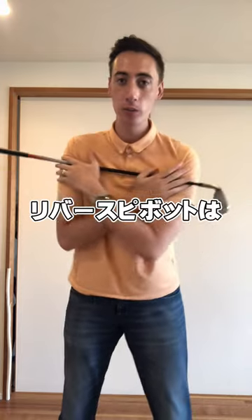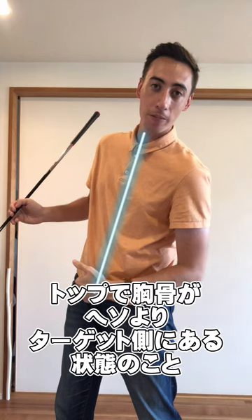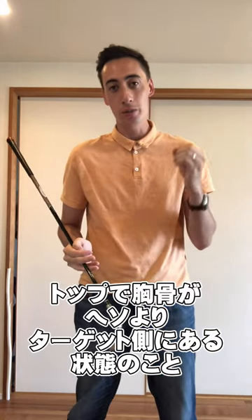Reverse pivot goes like this. So if I swing up to the top of the swing and my buttons of the shirt or my sternum is ahead of the belt buckle, that would be what's called a reverse pivot.